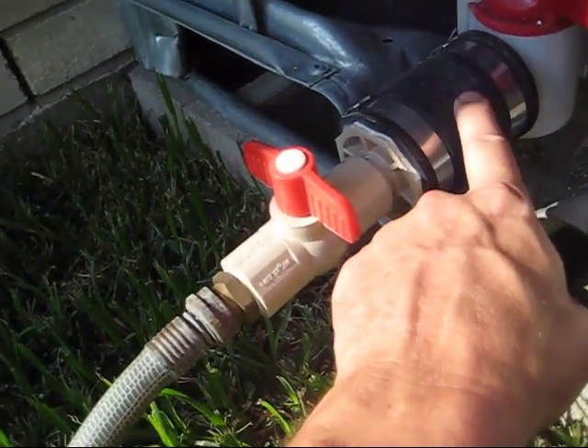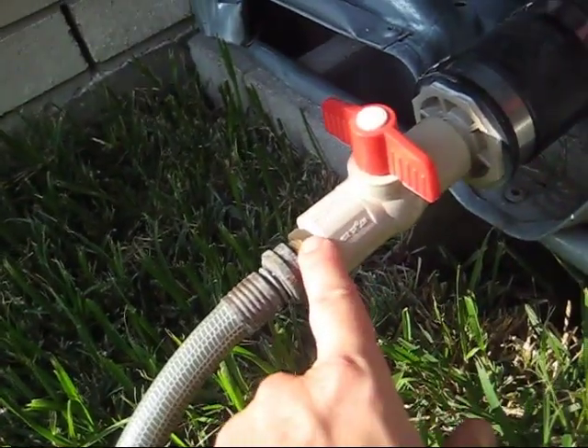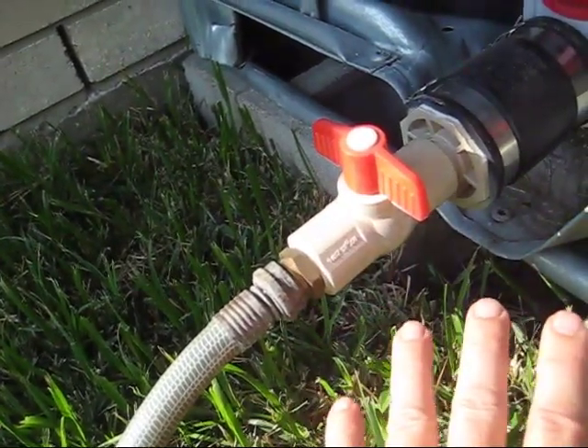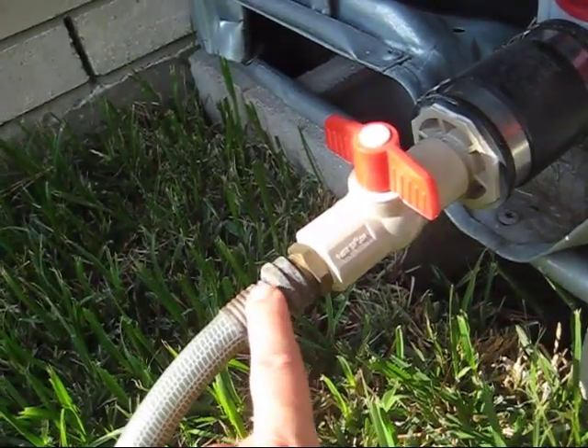And then I've got a 3-quarter-inch brass fitting that goes from half-inch thread to hose thread. So you need 5 parts total. This is how I've connected it — maybe somebody else would have a different recommendation, but you're trying to get down to a hose size here.